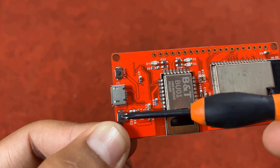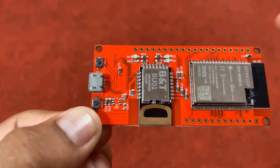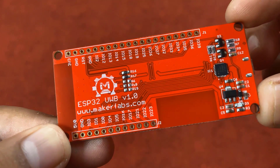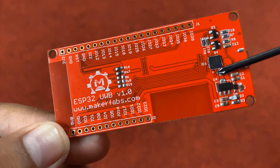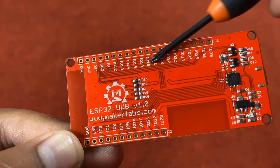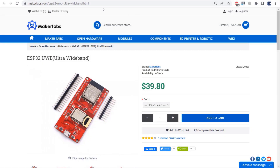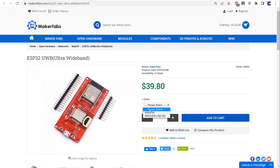The ESP32 UWB board has a reset and a flash button as seen on other ESP32 boards. On the back side of the board there is a CP2102 chip for UART communication. The names of the I/O ports are also labeled on the board. Male or female headers can be soldered on both sides of the board, making it breadboard friendly. You can purchase this board from the Maker Fabs website, as it is only manufactured by them. The board costs around $40, and there are two versions — one with a module chip and another with a different chip.